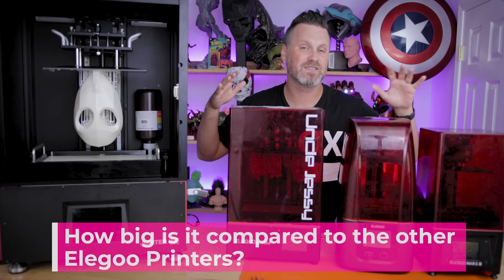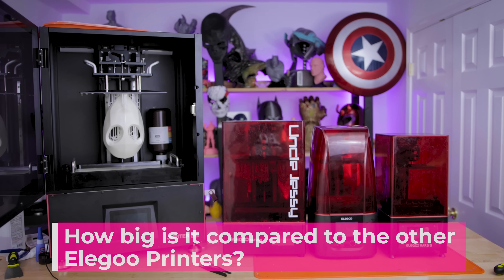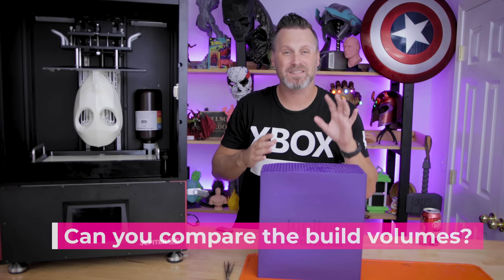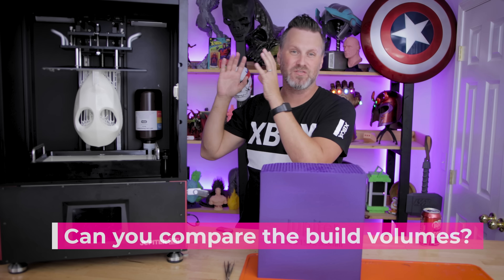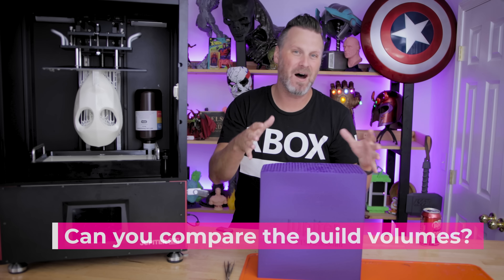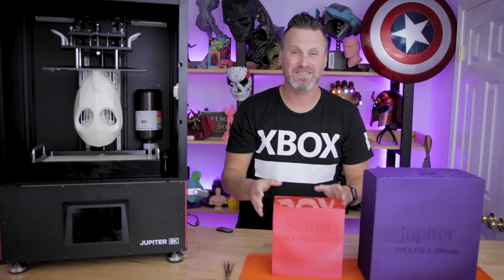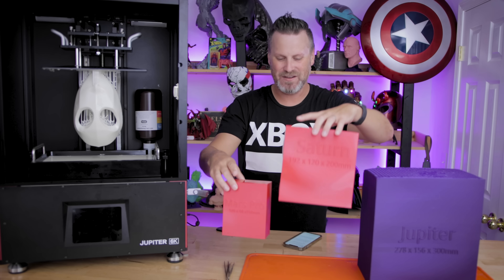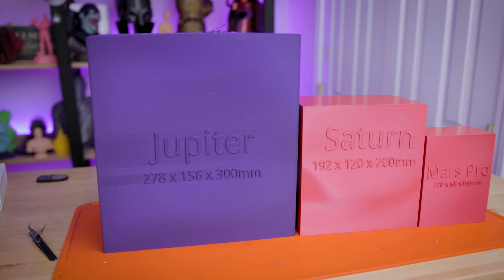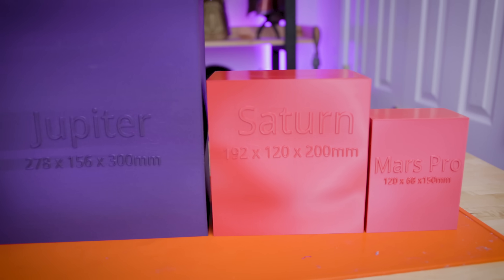I was able to print a lot more of those 75mm miniatures on the Jupiter compared to the Saturn, which has a smaller build volume. A lot of you also wanted to see a size comparison between the different Elgu machines. So here is the Jupiter, the Saturn, the Mars 3, and the Mars 2 Pro. I also made a 3D printable model of the different build volumes — here is the Jupiter, the Saturn, and the Mars 2 Pro. As you can see, there's quite a bit of difference between them.